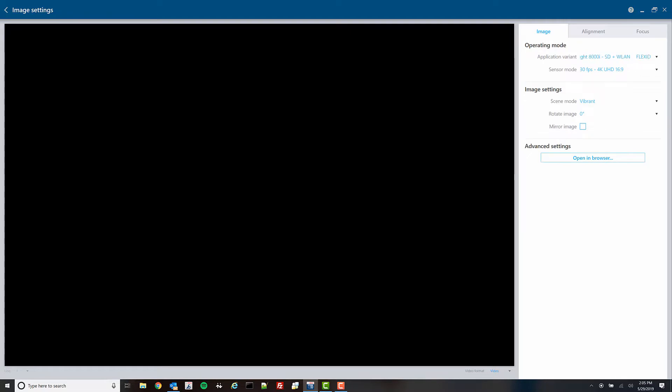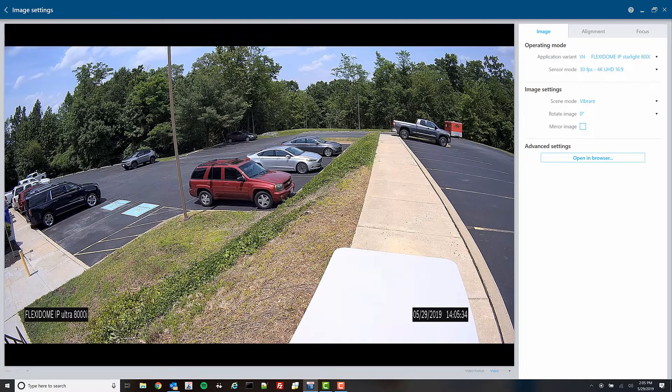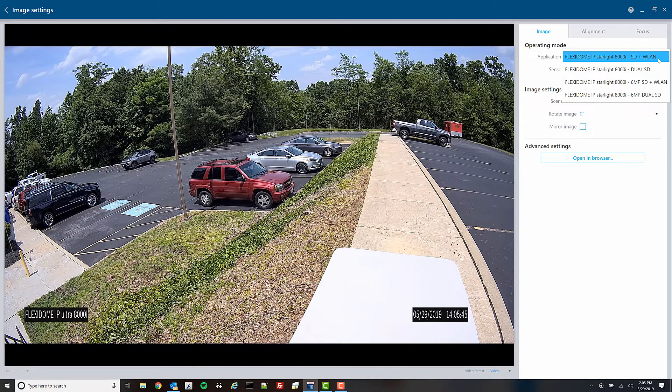Your initial screen is the image tab, which allows you to change your application variant. The default allows you to utilize one of your SD card slots plus the wireless access point. You can also do a dual SD slot and go down to a 6-megapixel option — these are different application variants.